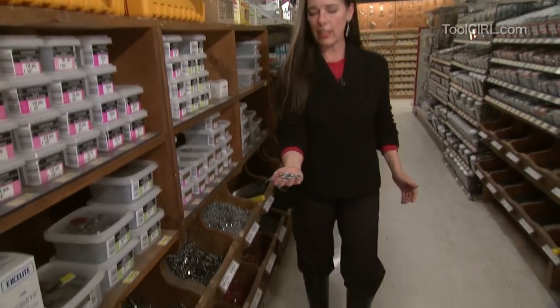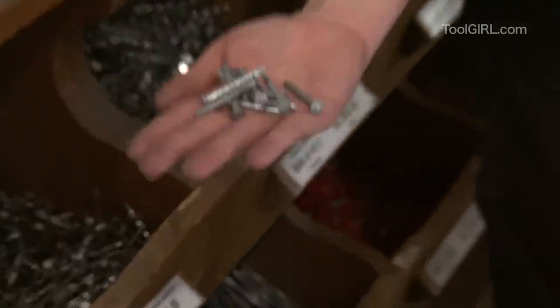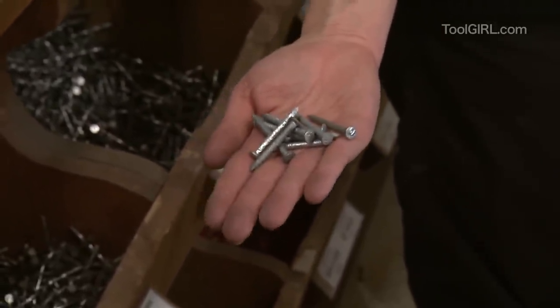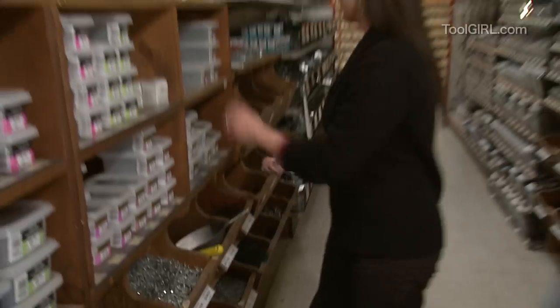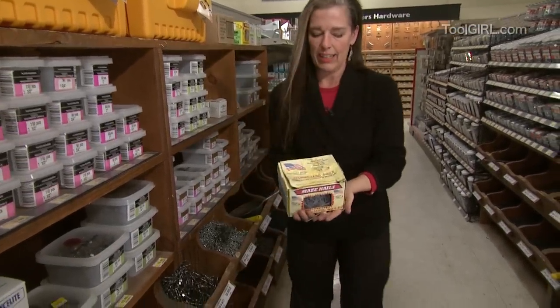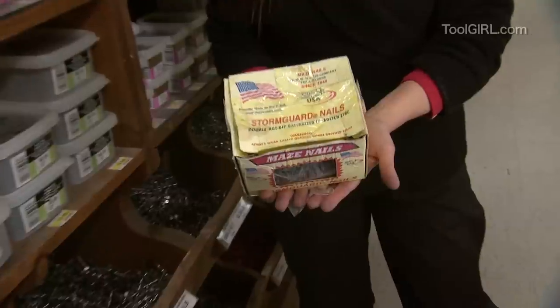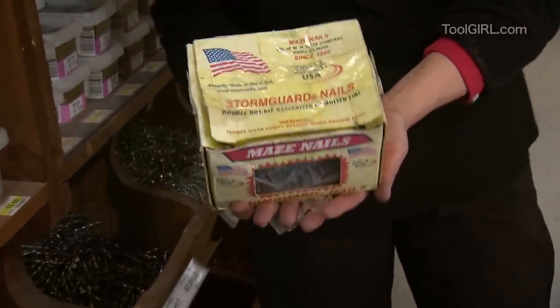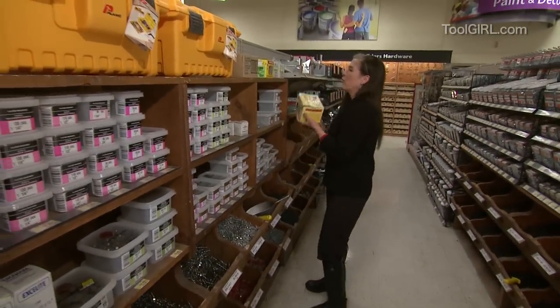These are Tico nails. They're hot-dipped, aren't they? Because they look kind of ugly and pimply — that's how you know. Tico nails are used with Simpson's strong ties if you're hanging joists. Look at these — double hot-dipped galvanized in molten zinc. You can even get triple dipped, just like at Dairy Queen, if you go to the right places.